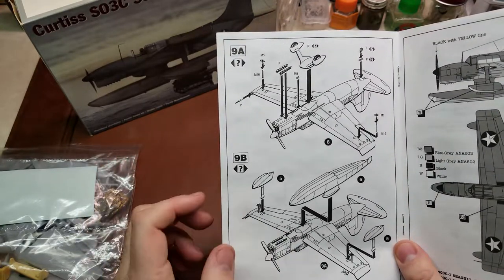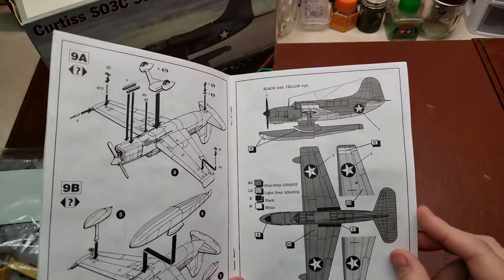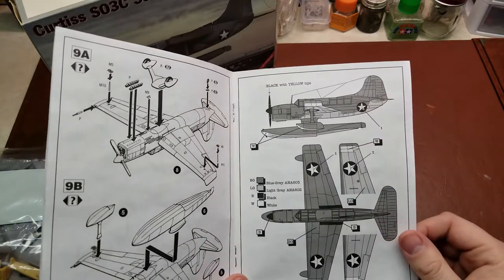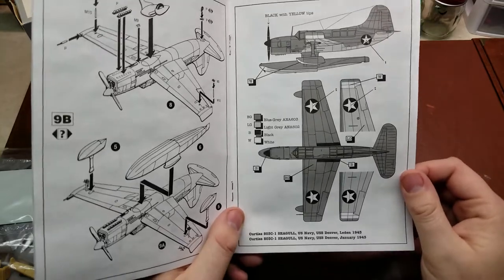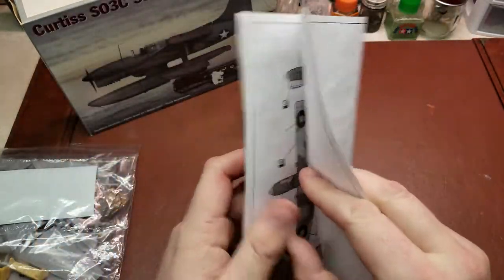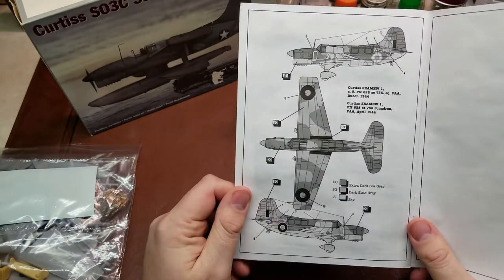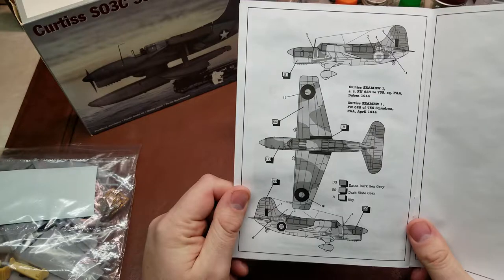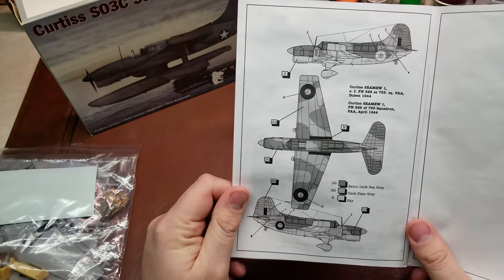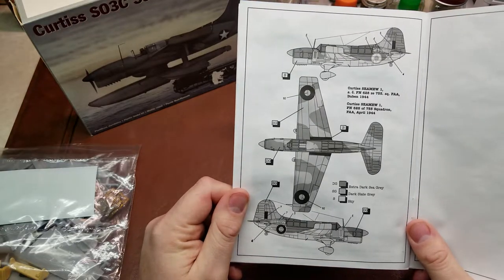Personally, when I build this, I will be doing the floats, kind of like the old float planes. Then we come to our marking options. We have the Seagull from the USS Denver in January of 1943, and then we have one here for the FAA with 755 Squadron, which would be the Royal Navy.